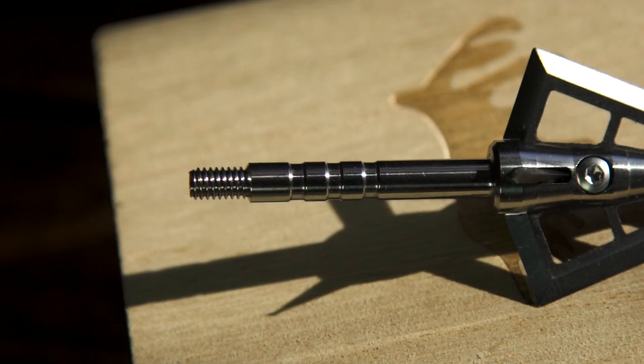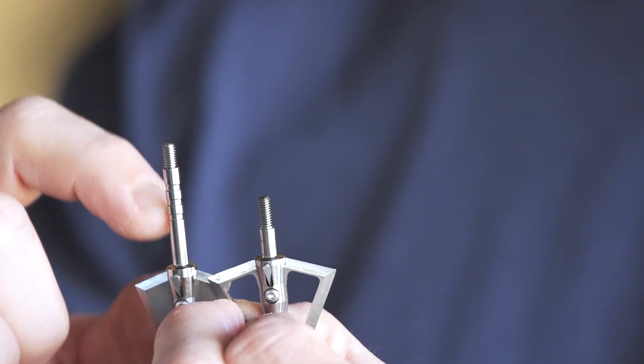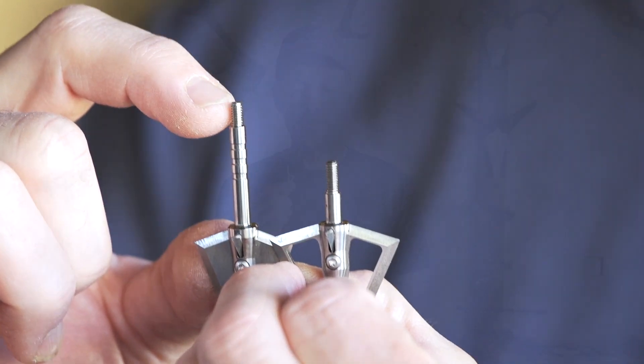Our Snyder Core system has that same 0.165 diameter shank and 6-40 thread. Our standard broadheads use the 8-32 threaded system, which is really the industry standard.